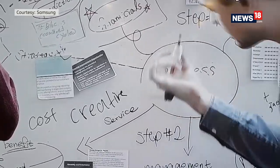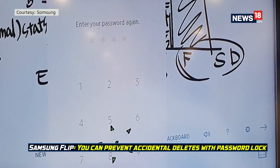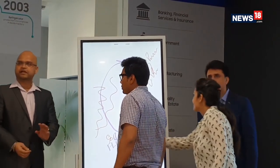You know how you have to take permission from the admin to wipe clean a whiteboard because there could be something important another team has written? On the Flip, you can simply save the content and even lock it with a password. This will ensure that the finance team doesn't get to see what the marketing team was scribbling.